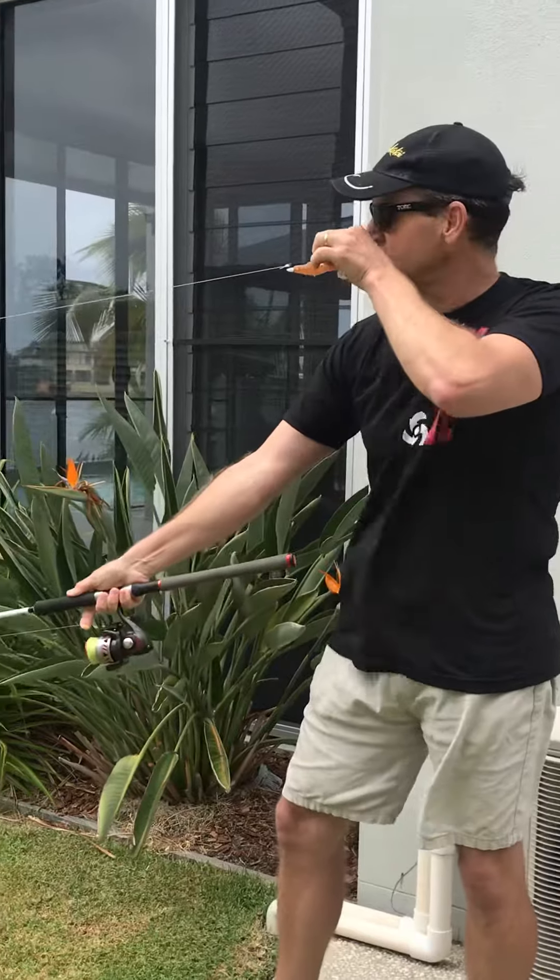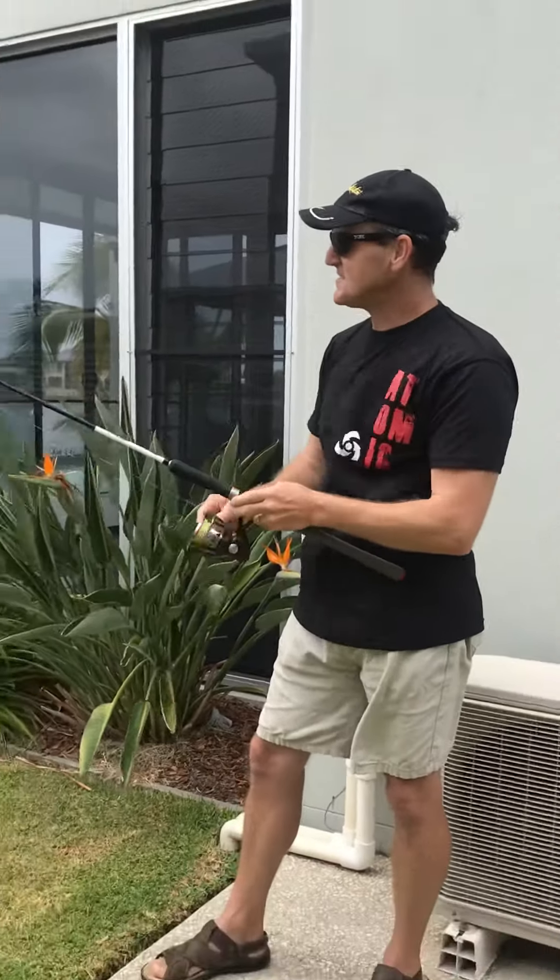So that's how you set up the cast — you simply click and let go. Easy as that.